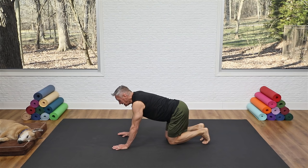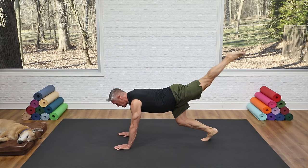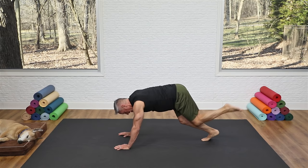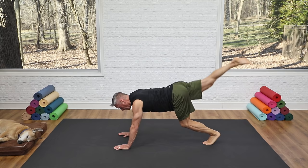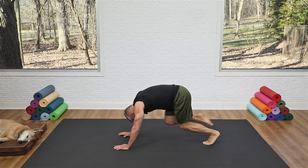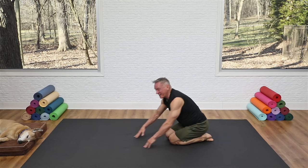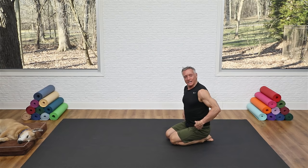Tuck your toes under and just lift your knees slightly off the mat. Take one leg out and hold steady. Now bring the nose to the knee: tuck and bring the knee under, then stretch it out. Repeat for six reps — flex the spine and extend. Put your foot down, square off, lift the other leg, and do the same for six reps. Pull it in and reach; put your foot down and gently lower the knees.